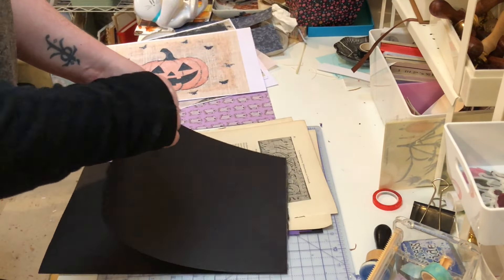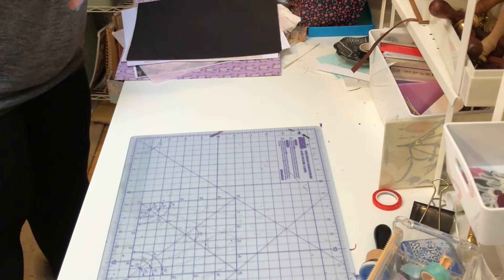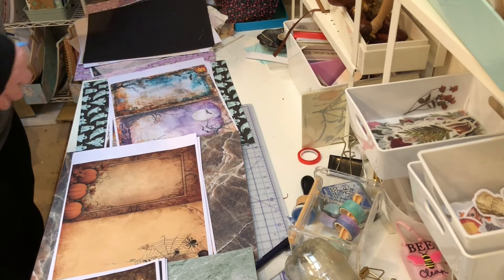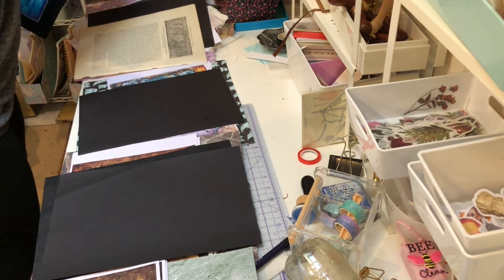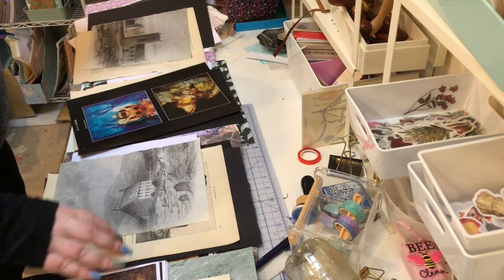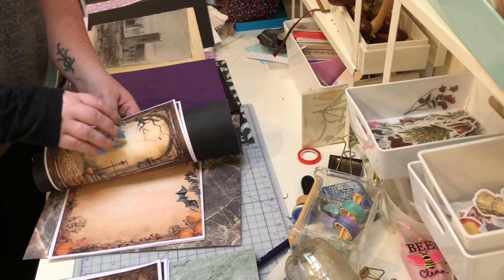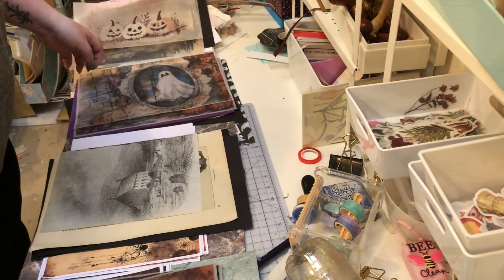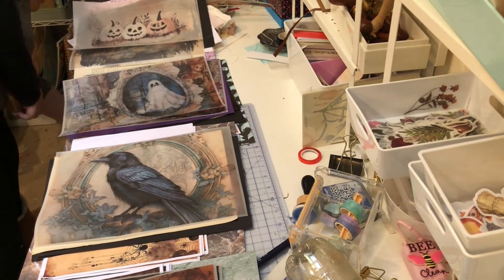Hello everybody! In this video I'm going to be making some spooky Halloween journals using beautiful printables from Fontic Vintage Designs. I know what you're probably thinking - it's a few days before Halloween when I'm publishing this, are we not cutting it a bit close? Yes, you would be right, but life just keeps life-ing at me. I love Halloween and creepy spooky things and I still wanted to make these, and even if nobody wants them and I keep them on a shelf forever, that's totally fine.